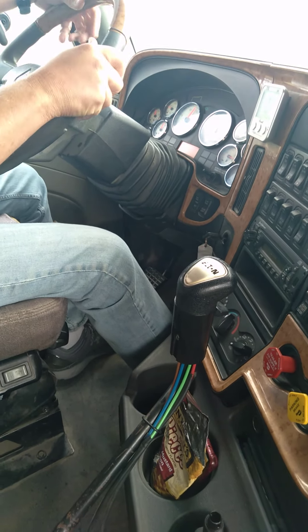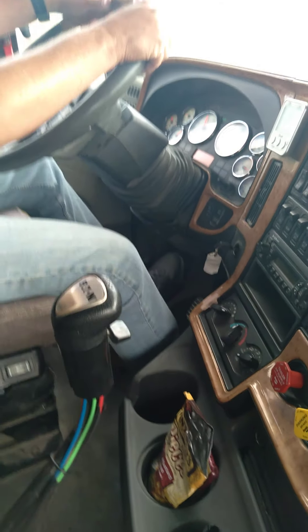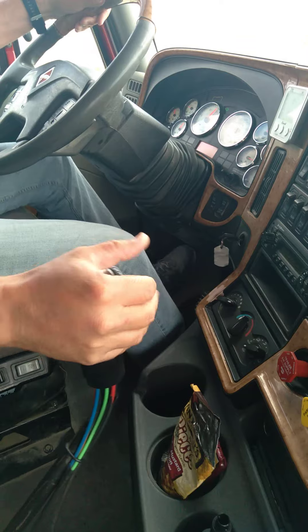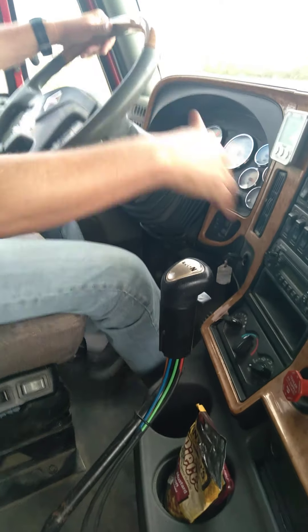Now I'm going to start upshifting again. Three to four, I'm going to push it away from me - clutch, clutch. Go fifth - clutch, clutch. Straight back.